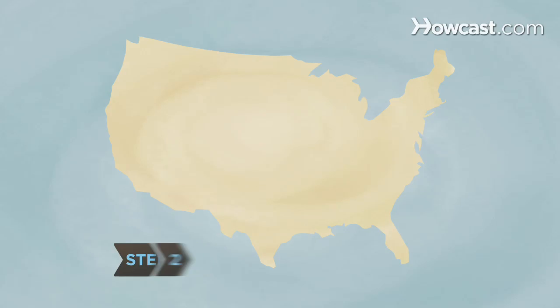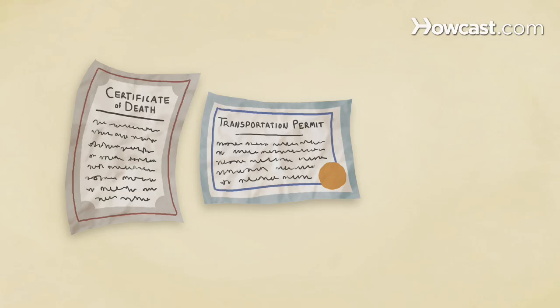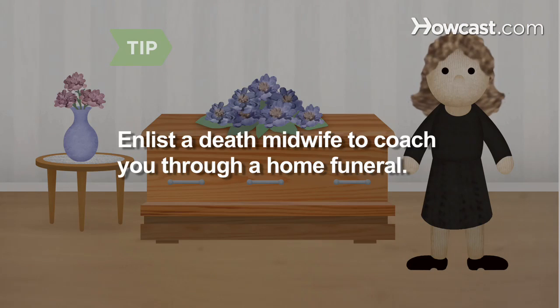Step 2. Know the laws. Most states require a death certificate, a permit to transport the body, and that the body be buried, cremated, or donated to science. Contact local authorities to learn about the laws in your area. Enlist a death midwife to coach you through the process of a home funeral.